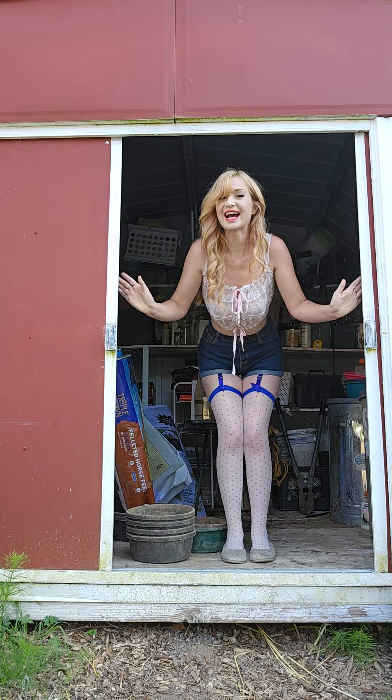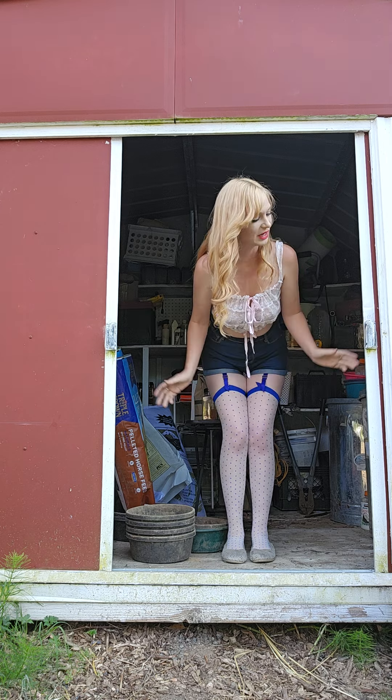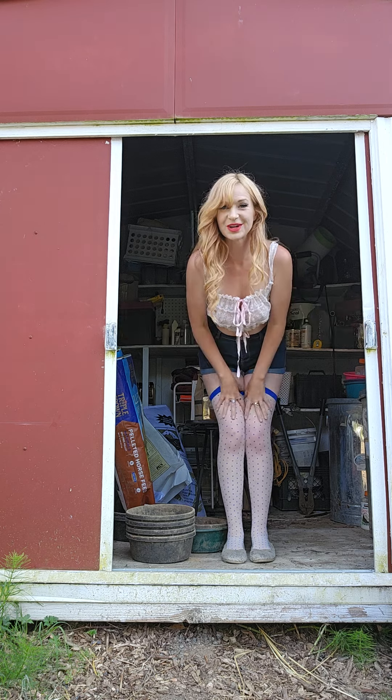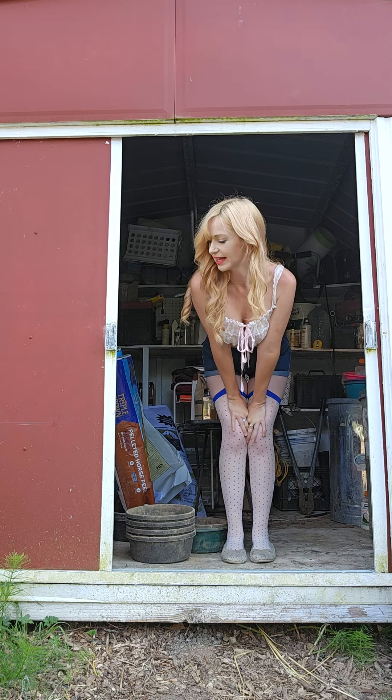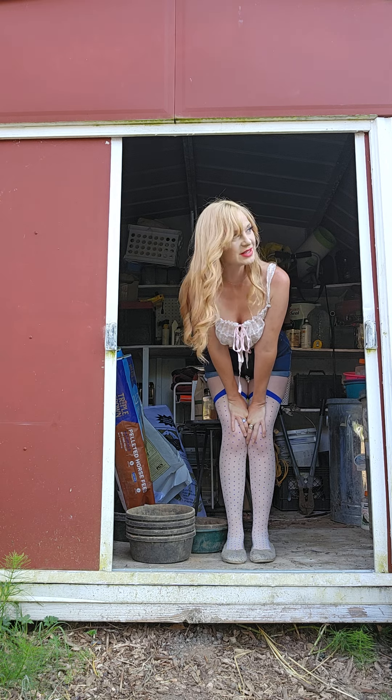Hi you guys! I'm here in my tiny little new shed — it's basically my barn. We actually built these a number of years ago. They're just little metal sheds that you get at like Home Depot for five or six hundred bucks. We painted them red and white.